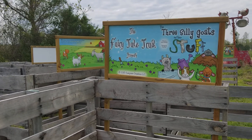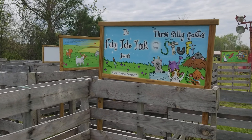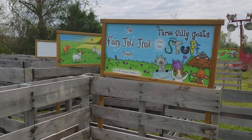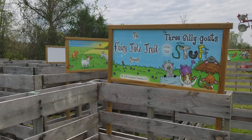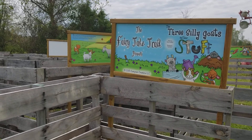Hey y'all, this is Alma. Sometimes on the farm we all know we have to improvise. We've had a lot of rain in the last few days and I have a field trip tomorrow. My Three Silly Goats on the Fairy Tale Trail is normally located out in the field of oats where it's nice and green with tall grass. But since we've had so much rain, it's just too wet to have the children out there.